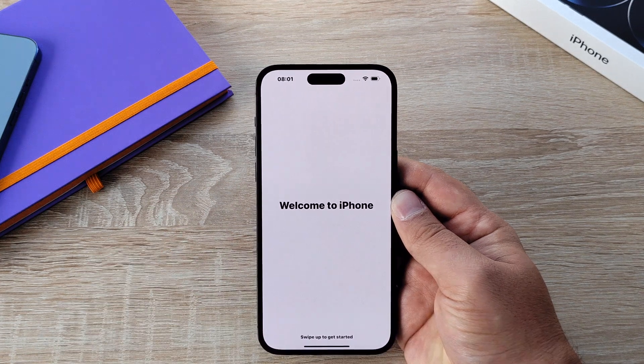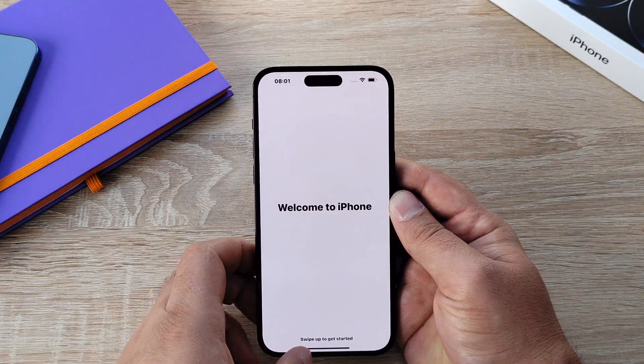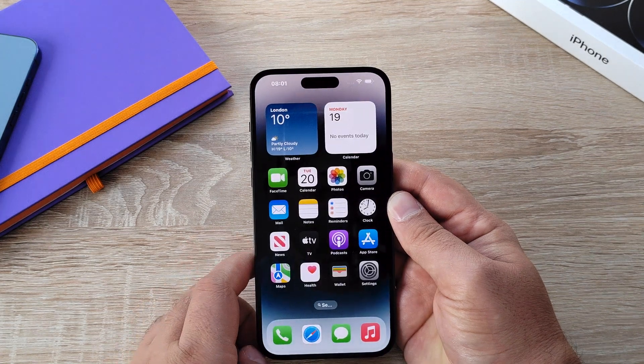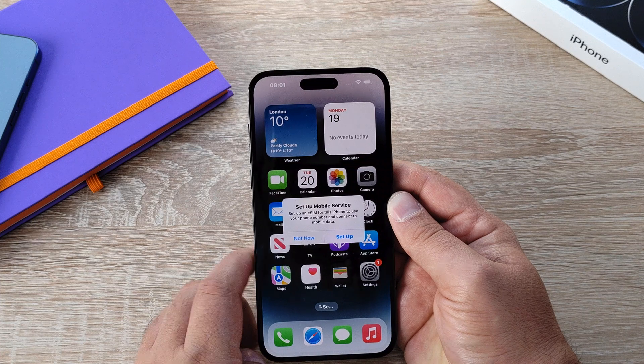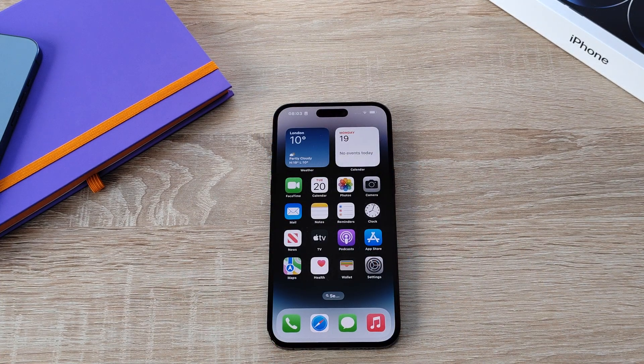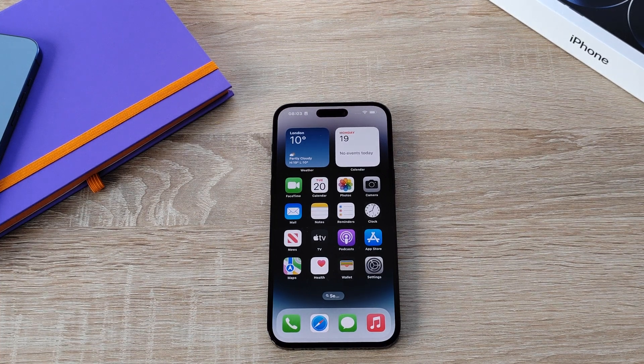And that brings us to the end of the iPhone setup — very easy, but with some new features in there. Simply swipe up to go home and you're greeted with your home screen for the first time. Your iPhone is now all set up and ready to enjoy, especially with the new features of iOS 16, Apple's latest software.